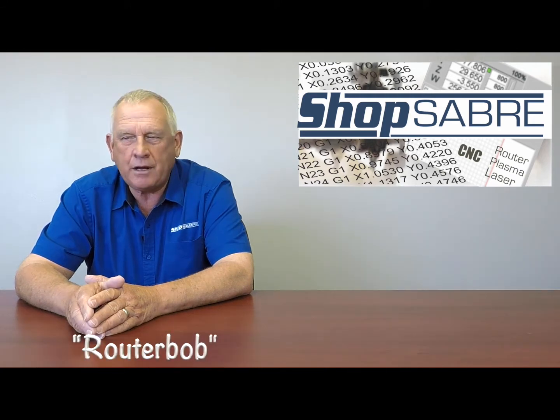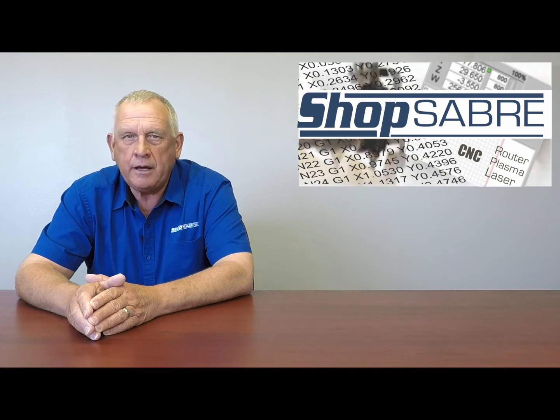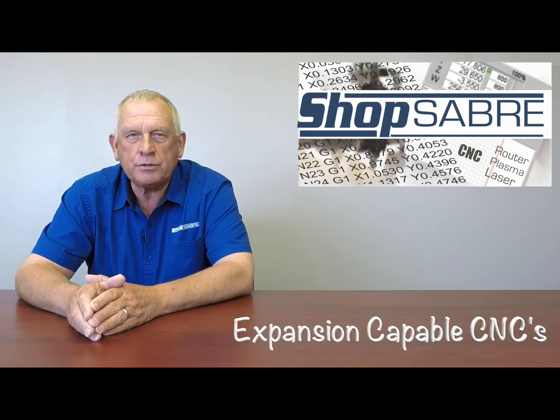Welcome to ShopSaver Minutes. I really wanted to take a little time to talk to you about the concept of expansion-capable CNC routers.